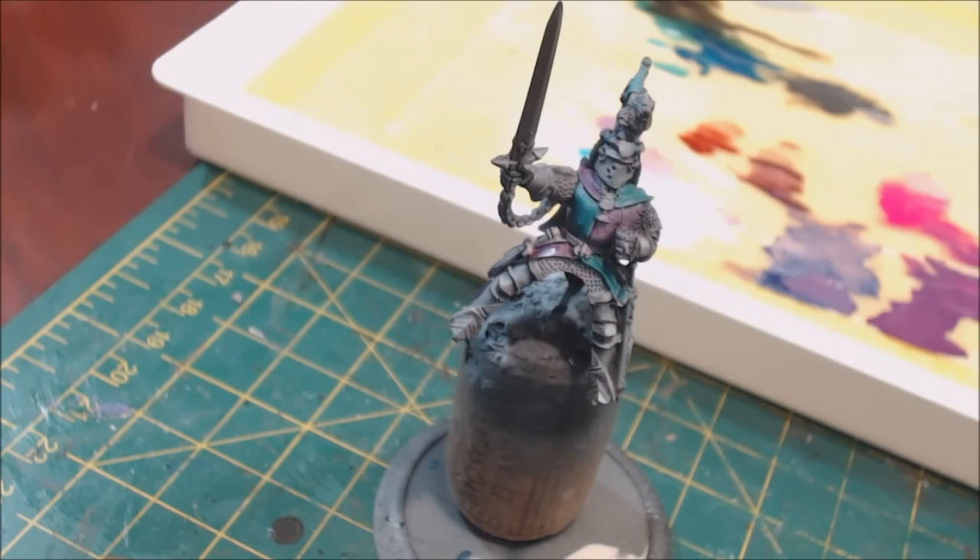Hello everybody and welcome to another Hobby Cheating video. Today we are going to talk all about blending — lots of different kinds of blending. We're going to talk about using glazes to create your blends, loaded brush, feathering, and a little bit of two brush blending, which are very related. That's a lot to get through.